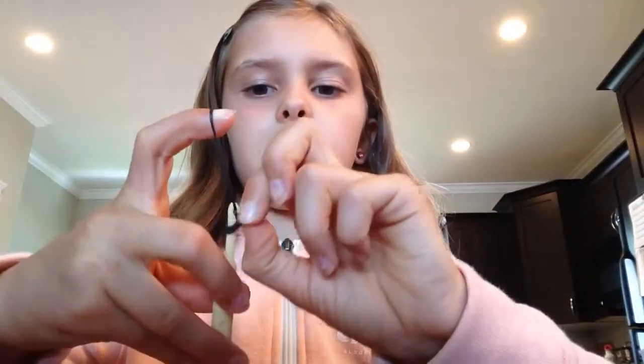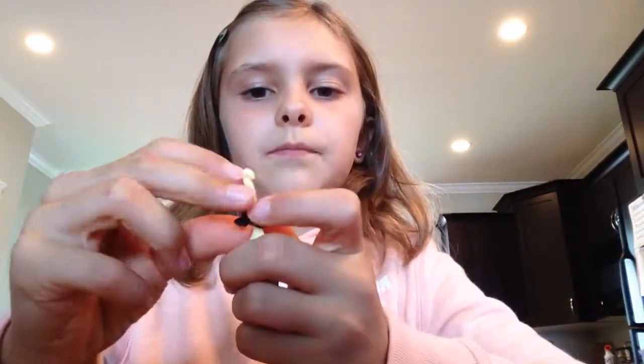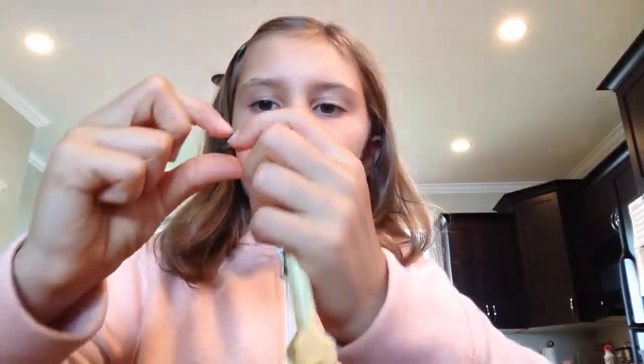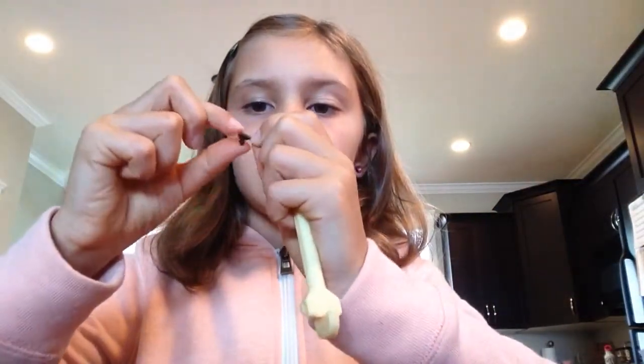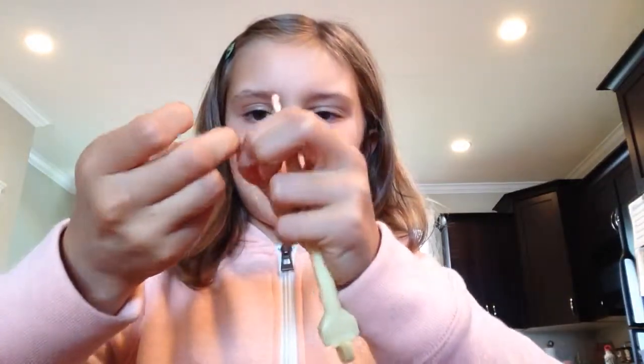Then you're going to take — I find it easier to do it one at a time, okay? So you're going to do one, pull it on, bring back down, okay? And you're going to make a slipknot with this one. See, like this — just make an everyday slipknot. Nothing fancy about this slipknot, just putting it onto those three bands.